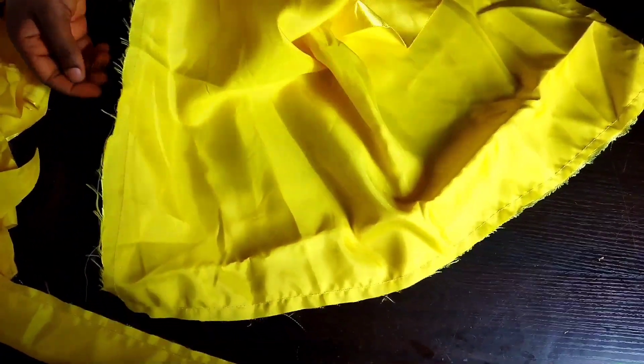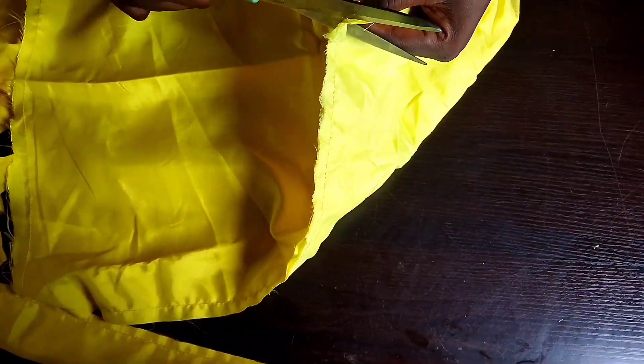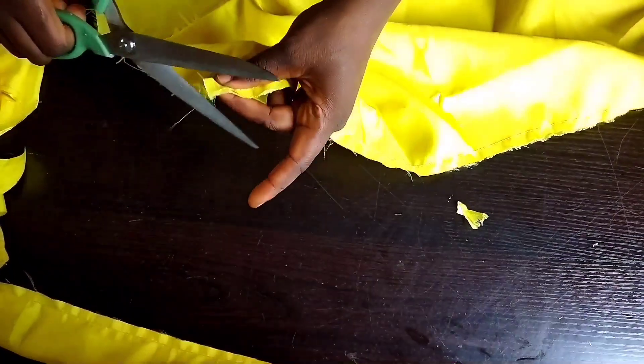I'm done sewing the whole materials. You can see — I sewed three sides and left one end open, which is the part that measures 20 inches. I sewed one side of 20 inches and the two sides of 25 inches, but left one side of 20 inches unsewn for turning out.